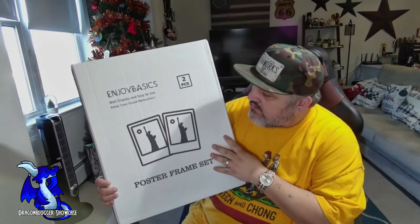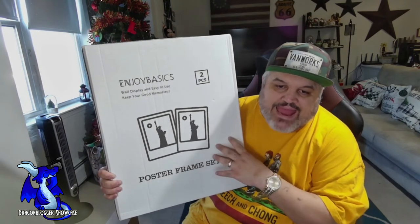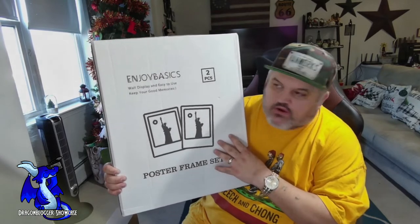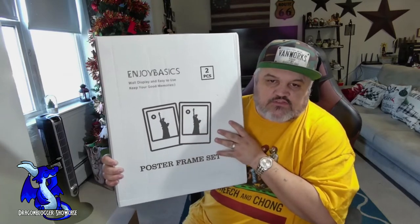James here with a quick unboxing and showcase of a new product. This is from Enjoy Basics — this is their 16x20 photo frame. It's matted down to 11x14, so you can put an 11x14 photo in it, or you can take the mat out and use the whole picture frame for a 16x20 picture, which is very cool.